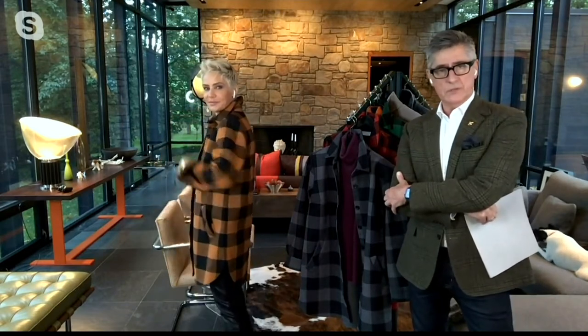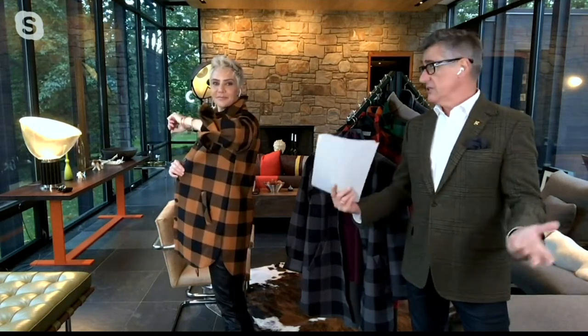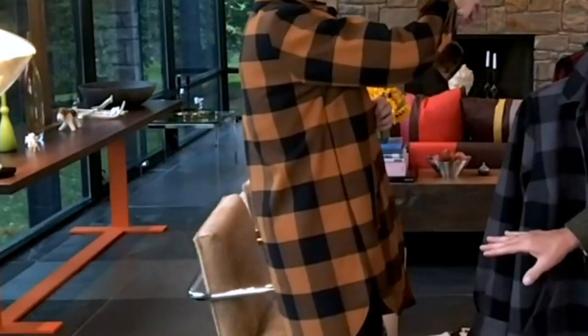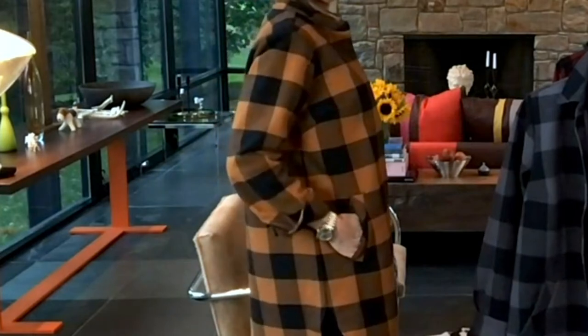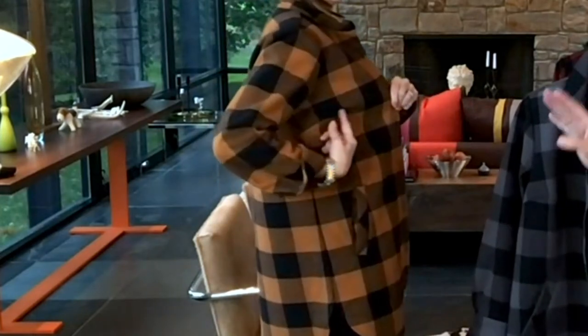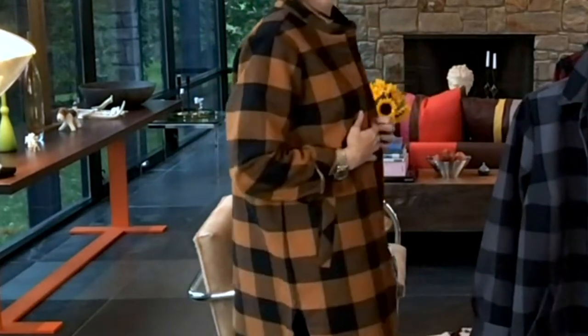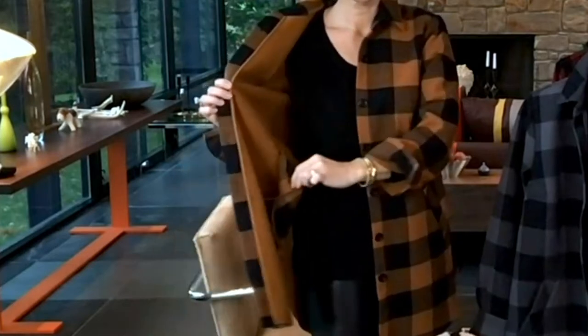Beautifully styled. I love that we matched up our plaids perfectly — that is a detail that never made me crazy until it started making me crazy, now I can't stomach it when they don't match. Beautifully matched in the front where it buttons, and there's no shifting. We have a bust dart in this jacket, which you don't find in outerwear very often. Beautiful fit — it's not going to be tight across the bust if you're a little heavier on top.